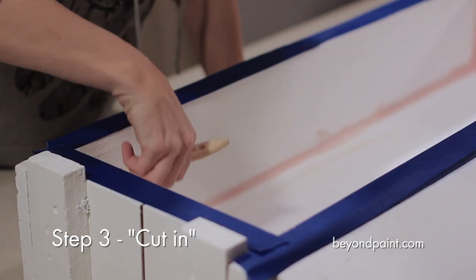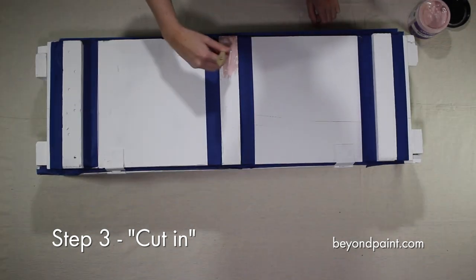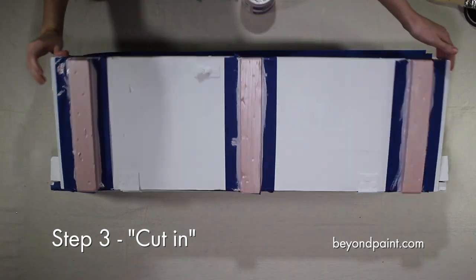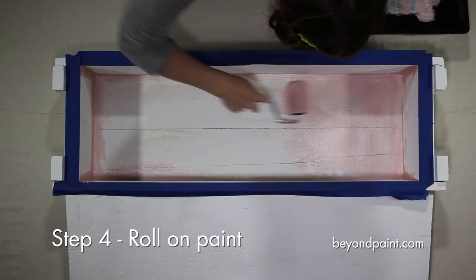Now starting out, we use a brush to cut in and cover the small areas of our project. Once we have cut in, we switch to a roller for maximum coverage.